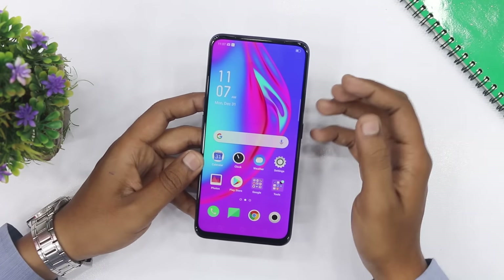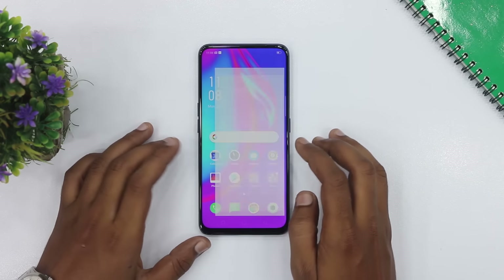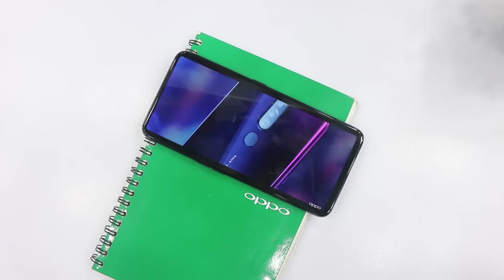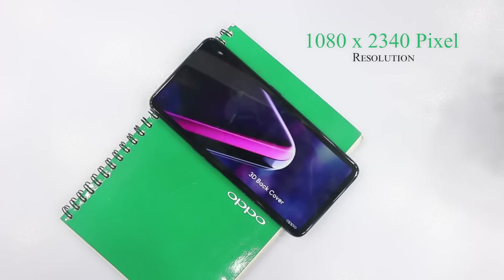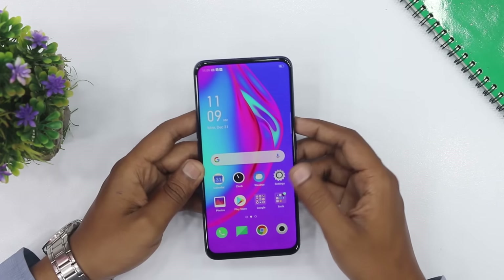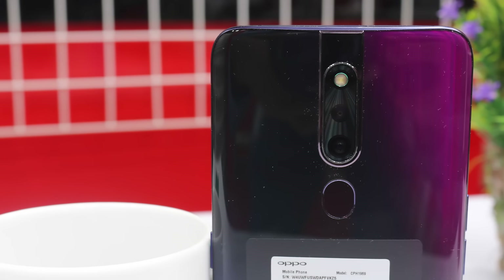The front side is a full screen display with no punch hole — it's a full display and the pop-up camera is in this device. The OPPO F11 Pro has a full HD Plus display, TFT IPS display, with full HD Plus resolution of 1080 by 2340 pixels. The back material is plastic. The front camera is a pop-up camera with F2.0 aperture, and the back has a dual camera setup.